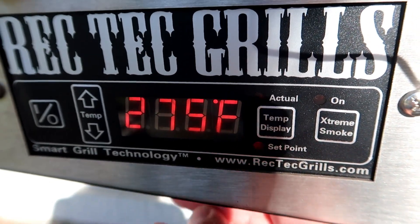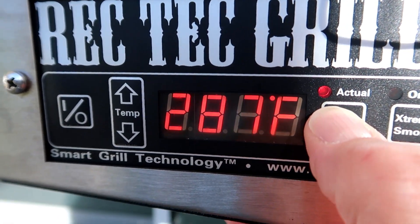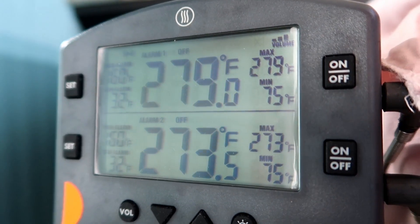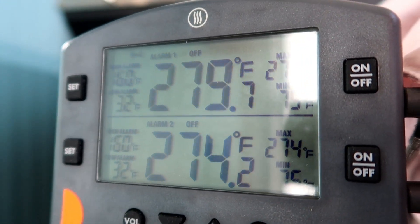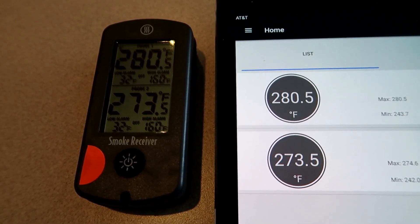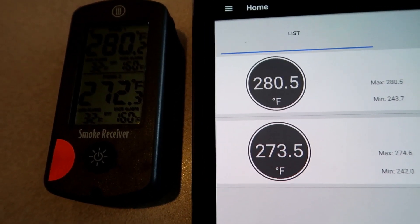We'll go back to set point and bump it up to 290. Back to actual — we'll wait for this to come up to temperature. The actual temperature is 291, pretty good. Now if I look at my Thermoworks Smoke, I have 280 and 273. The top probe is the left-hand probe, and the bottom probe is the right-hand probe. With the RecTec set at 290 degrees, left probe is 280, right probe is 273. So I'm going to keep it here and put my chicken wings on.